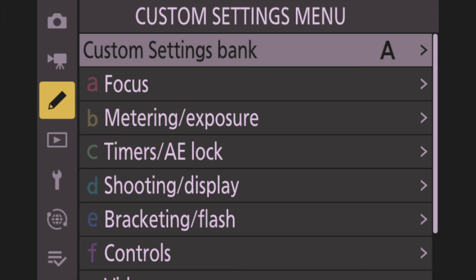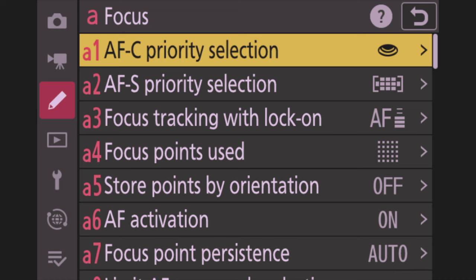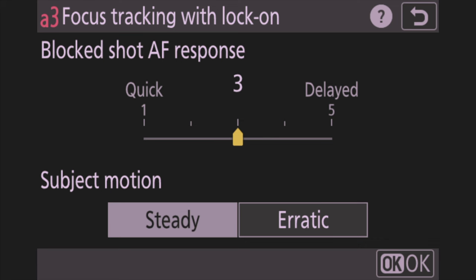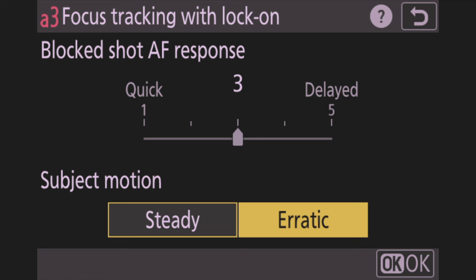Now let's go down to the pencil icon — the Custom Setting Menu — where we assign buttons. First go down to Focus. A1 AFC Priority Selection — make sure that's set to Release, meaning when you hit the shutter it's just going to take a picture. Next, Focus Tracking with Lock On — this controls how quickly the camera grabs and holds subjects. I leave mine at 3 in the middle, which has worked really well. If you've got an erratic bird you can move it toward erratic.